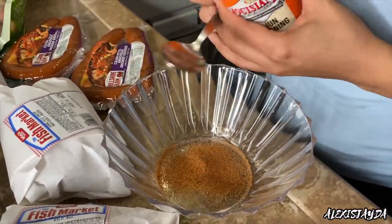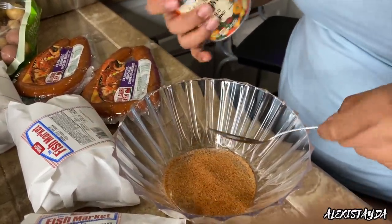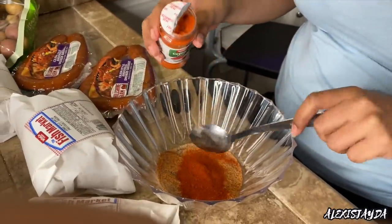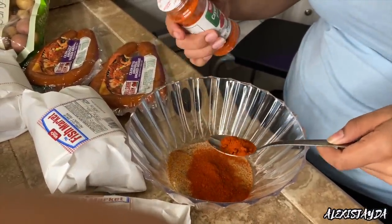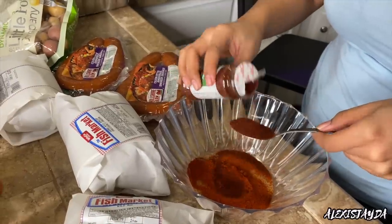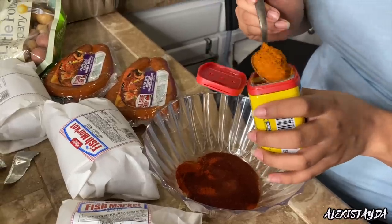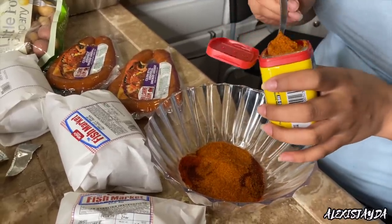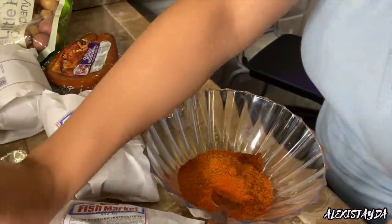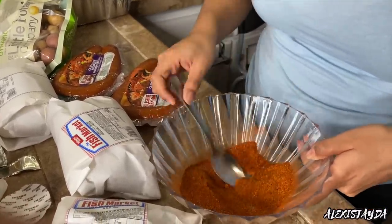I put two tablespoons of each seasoning. The seasoning honestly depends on you — the flavor you want, the spiciness you want — but two tablespoons of everything I used is just enough in my opinion. Some people just go in with Old Bay and that's all they use, so it's literally your preference. I decided to use all these spices at two tablespoons, so I just mixed it all up and made sure it's mixed very well.